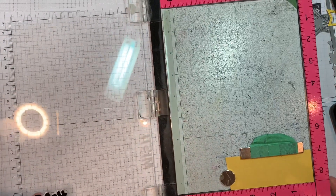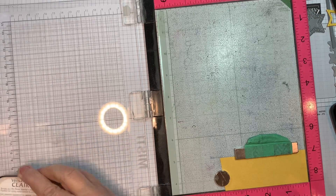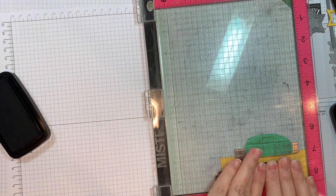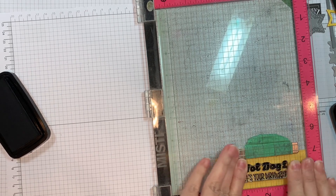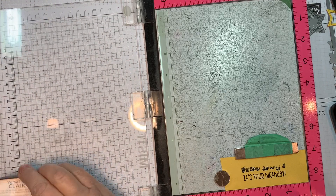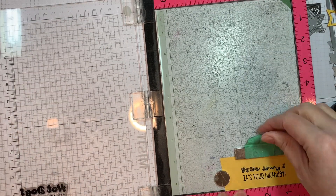I'll go ahead and stamp that. I already stamped my little images in Ink on Three's blackout ink, colored them in Copic markers, and cut them out with my Brother Scan and Cut with a 0.4 border. Jaded Blossom doesn't have outline dies for this set yet — otherwise I would use those. I'm just going to stamp that again and then we'll have a perfect sentiment.